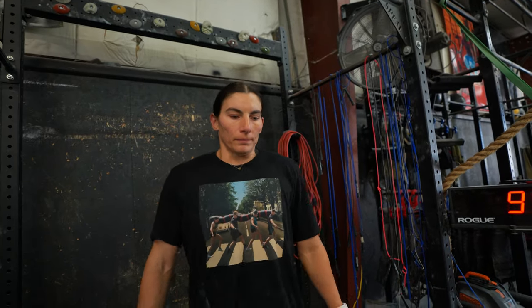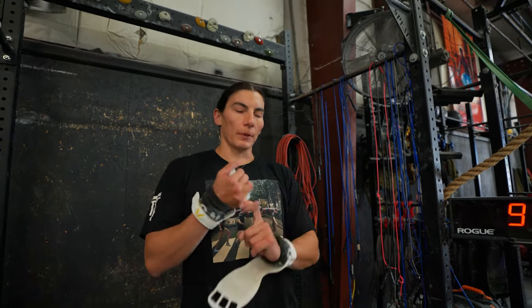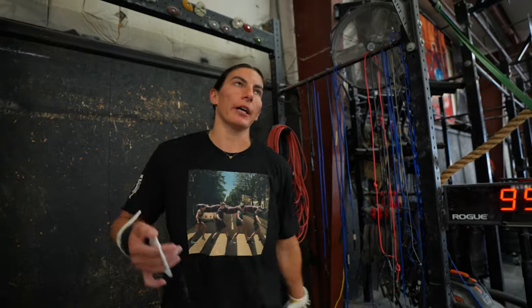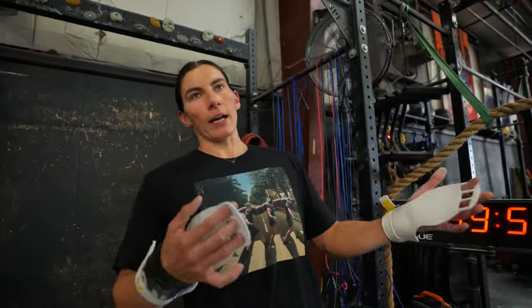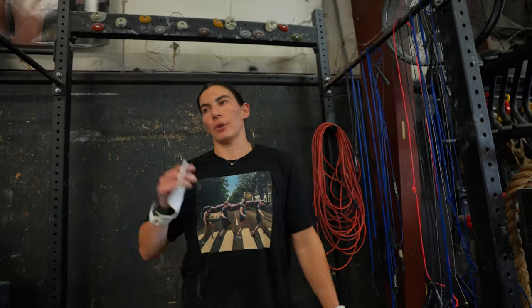Do you have a recommended rep scheme? I say set up a camera. A lot of people don't have a coach watching them every time they train. What I would do is: do a jump to pike, go over to my camera, look at it — did I hold the position? Not really. Go back and fix it. Once I hit like five in a row that are perfect, then go on to step two. Definitely film yourself, because a lot of times what you think you're doing is not what you're doing.